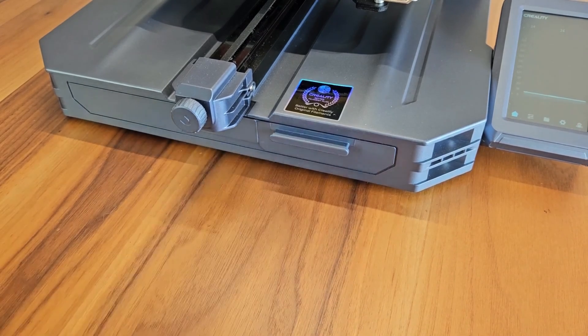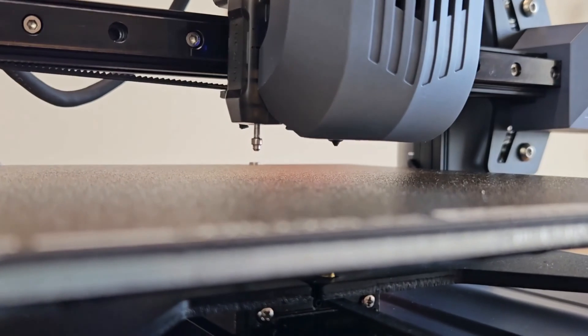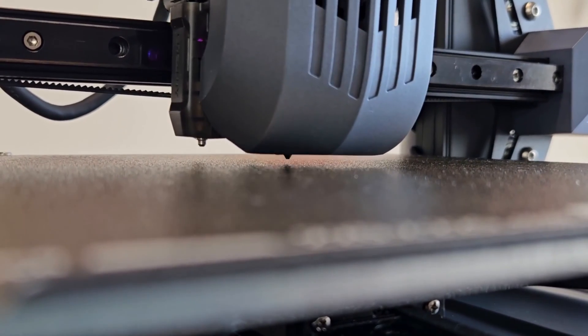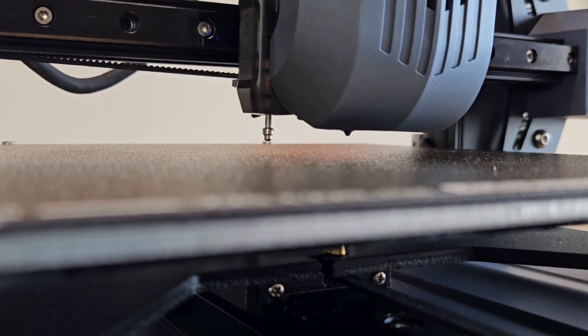In the drawer you can store various parts like USB, nozzle, or Allen key that you might need. PEI coating spring steel is used on the printing bed. Prints with a width and depth of 220x220mm and a height of up to 265mm can be made. In the CR-10 SE, bed leveling is completely automatic. In addition to the CR-Touch system seen in previous Creality models, a pressure gauge system has been added to the printhead.